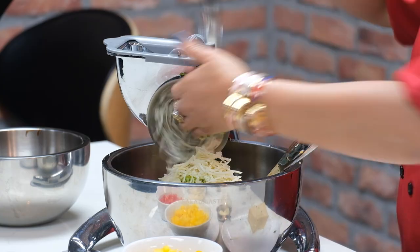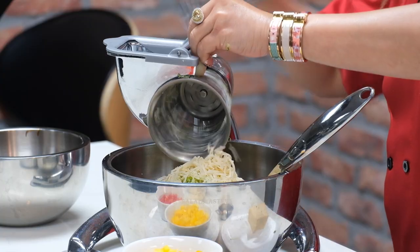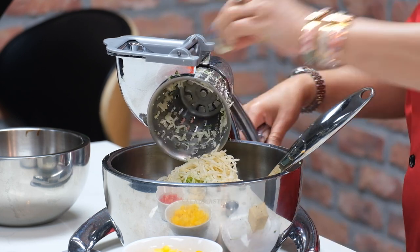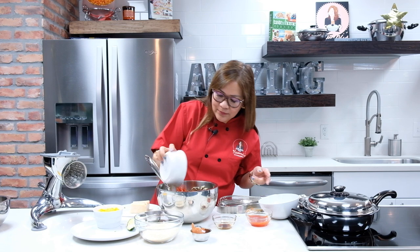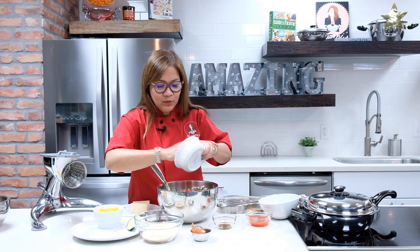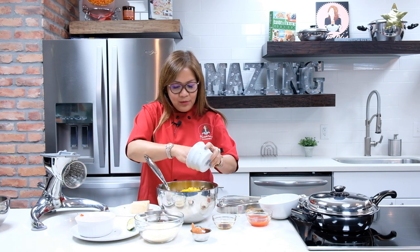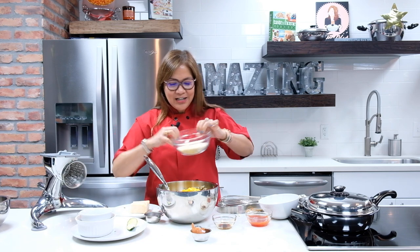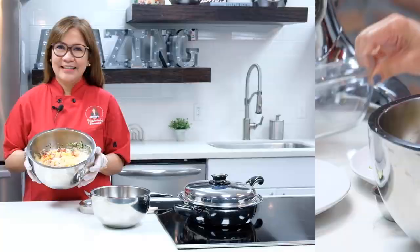I think that would be good. And then you can use cone number one also to shred your garlic. I'm going to add my red bell pepper — I'm going to be using everything — and of course another yellow bell pepper. And of course, we're going to be using our breadcrumbs; I'm using panko.